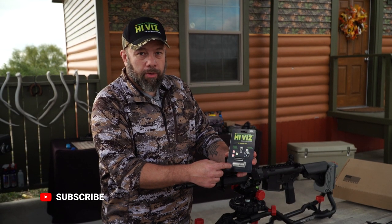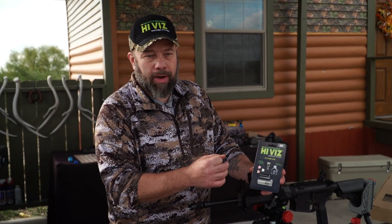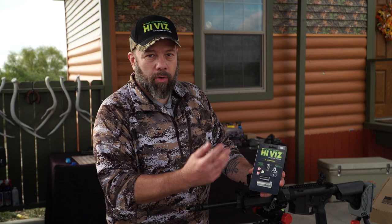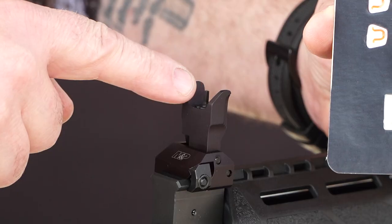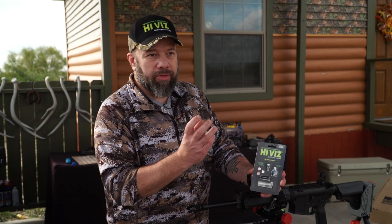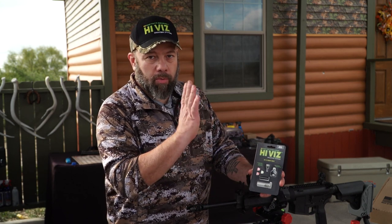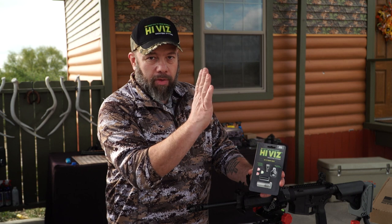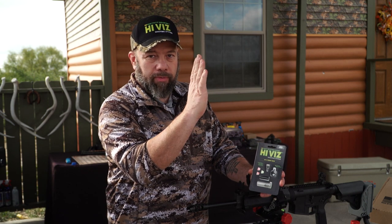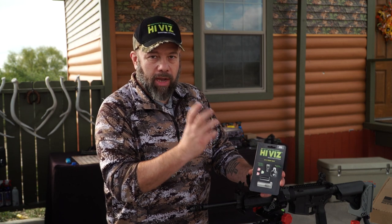Our sight also includes a new detent. The detent found in most sights is very short and the top post is just round and straight, which is adequate for keeping posts from rotating. On a standard square post like the one on the sight we're about to change, if the sight moves slightly it's not an issue. But with a directional sight like this fiber optic, where you're viewing one end or the other, you don't want it to rotate or shift side to side. So we include a detent with a tapered stud on the upper part to lock the post in place and prevent any lateral movement.